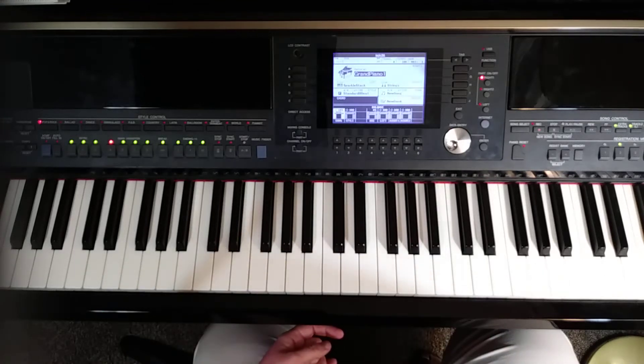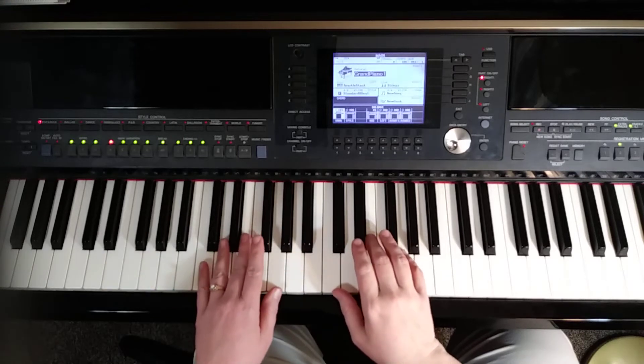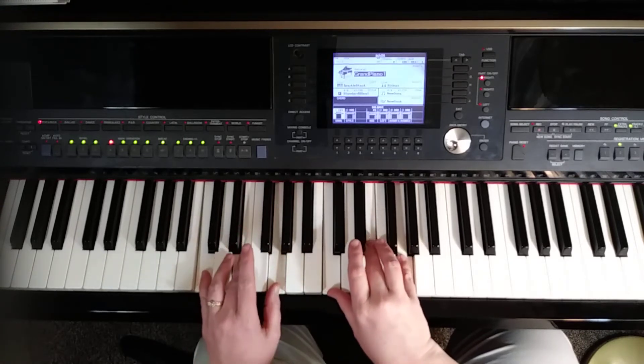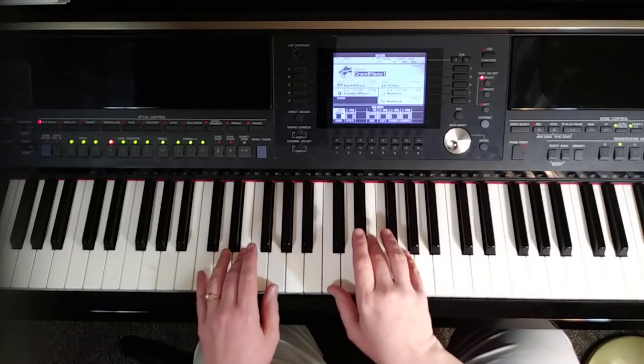The very first position starts us off with a triad chord based on one, which is C in the C major scale. We're going to play C, E, G. The triad chord is simple — it's just two thirds stacked on top of each other.